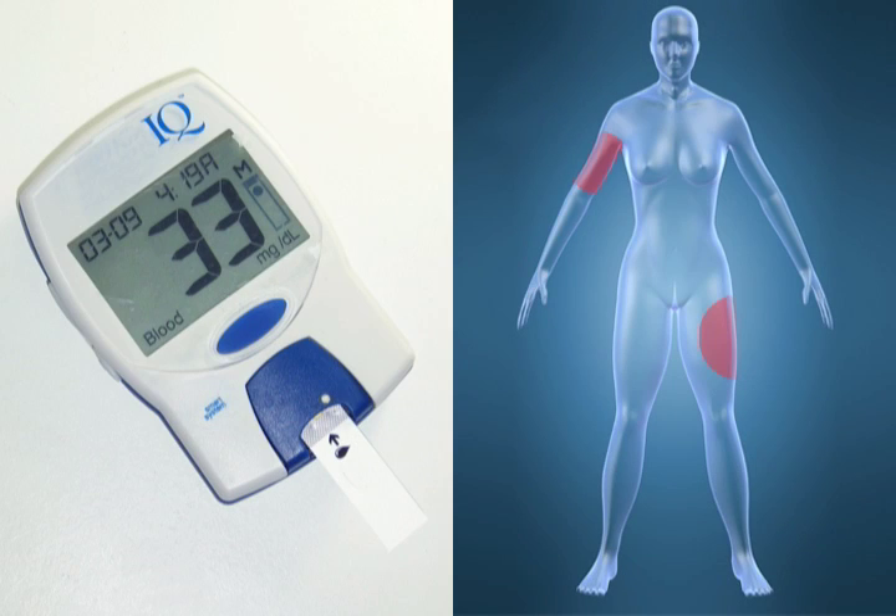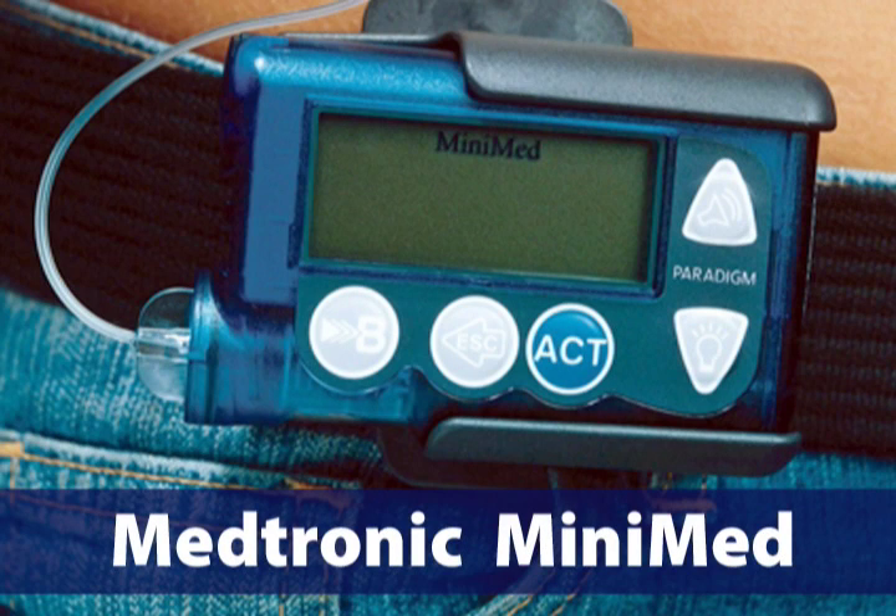One of these is a glucose meter that tests alternative and sometimes less painful sites like the upper arm or thigh. Another, the minimally invasive Medtronic MiniMed, is inserted under the skin to measure glucose levels over 72 hour periods. The results are then downloaded onto a computer to be read.